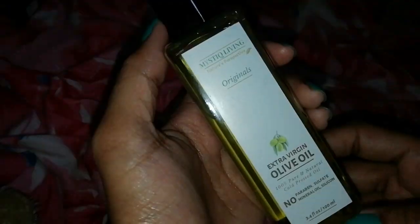Castor oil is a very thick oil, so I don't apply it on the whole hair. I only apply it on the scalp using a cotton ball. If you want to apply it on the whole hair, mix it with an oil that is non-sticky and not too thick so you can easily apply it and get the effect within 15-20 minutes before shampooing.